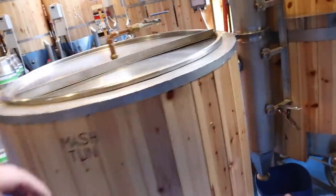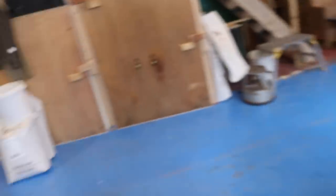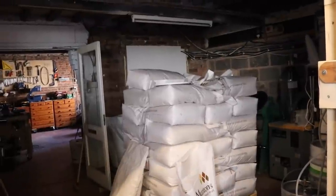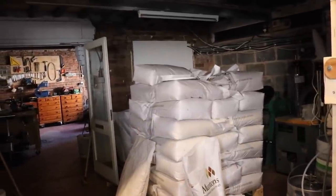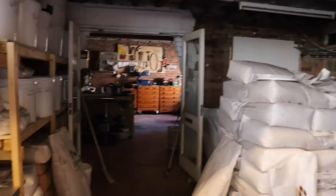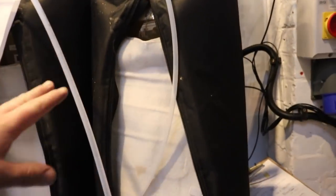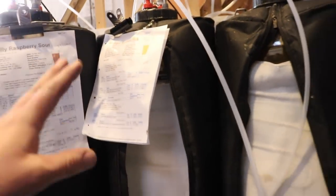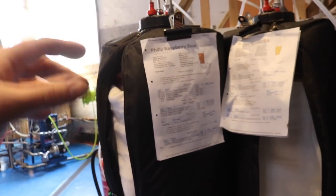Grain weighed out for tomorrow's brew day — there's the grain for tomorrow, that's for Wednesday's brew day, and then this is for the rest of the week, maybe the month. I'll get through that in no time now we're starting to see the cogs of the economy turning again. I'm going to leave these fermenters for another day — I don't mind if the lager drops a little bit more, don't really want the mango sorbet to drop anymore, and I'd be quite happy if the raspberry Philly sour stayed where it was — it tastes fantastic.